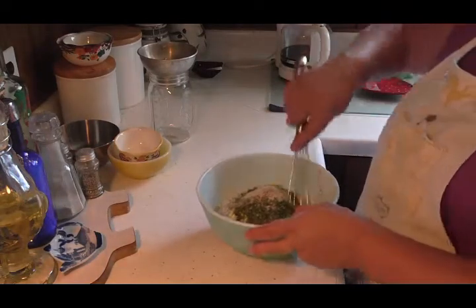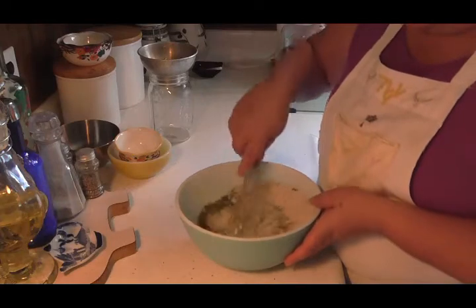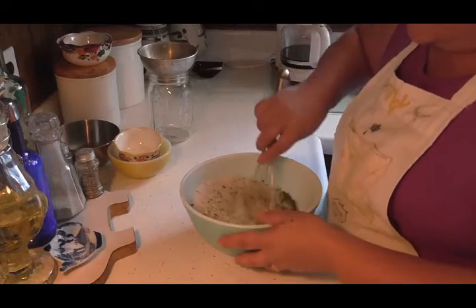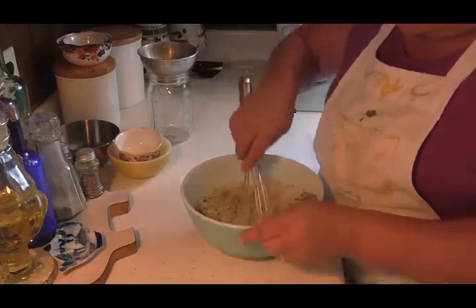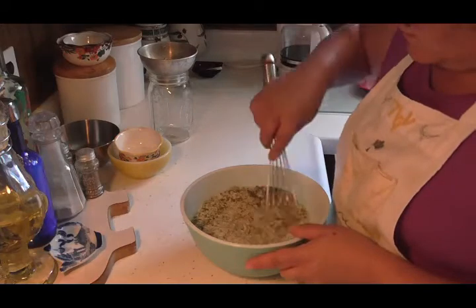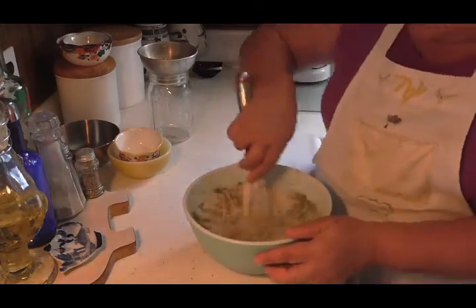Now I'm just going to take my whisk and mix this all together so it combines really well. This stuff is wonderful — it's good for a side dish, and a lot of times I use it when I do my crock pot chicken. I'll just put it in there, seasonings and all. It's great. We're going to get this mixed up — it smells good too, and you can store this right in your pantry.